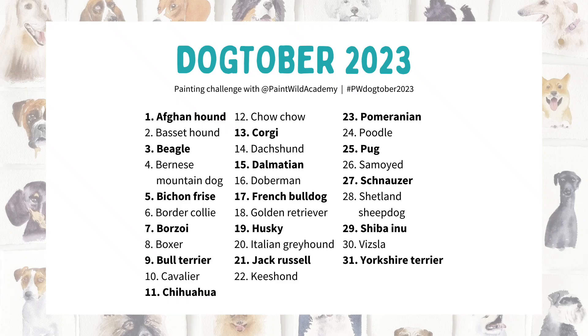Hey there, Emma here. In 2023 I hosted a painting challenge called Dogtober where we painted a different dog breed every day of the month. You may have seen some of the clips I posted on Shorts at the time, just showing a few little clips from each painting, but I've decided to pull out the real-time footage and share them this year so you can follow along if you'd like to.